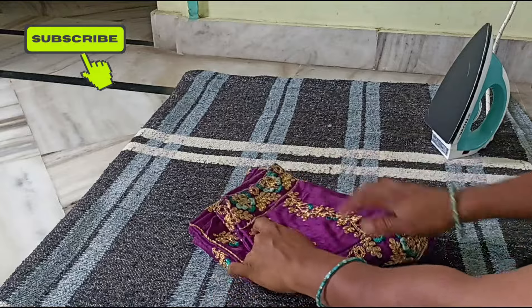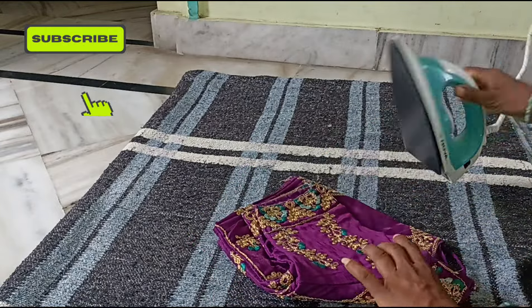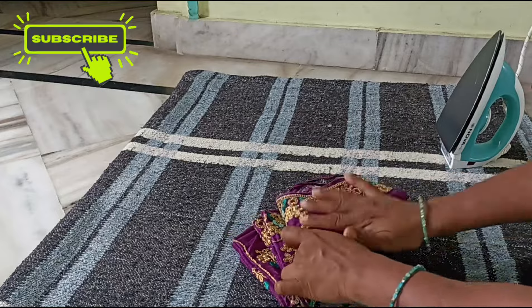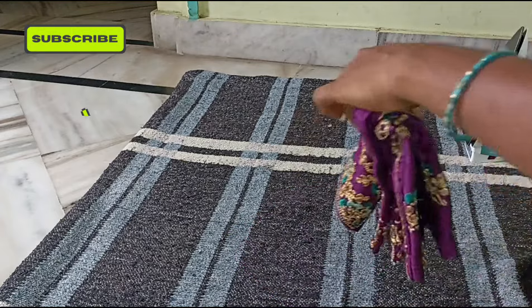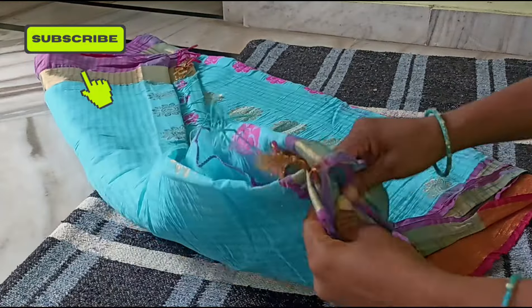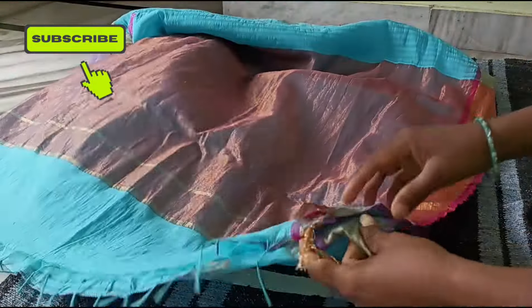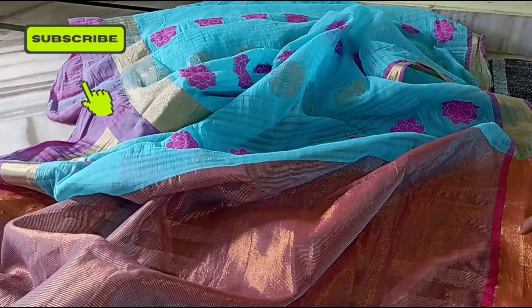Blouse. Set the blouse in a pattern, now we will do the blouse. Open now. The blouse is a pattern.